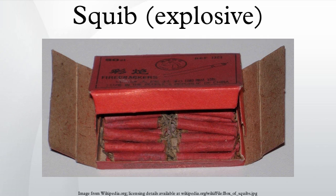The famous squib case: squibs are mentioned in the prominent tort case from 18th century England, Scott v. Shepard, 96 Eng. Rep. 525.